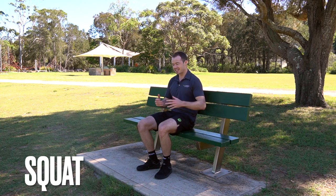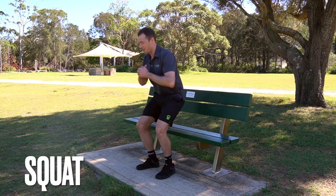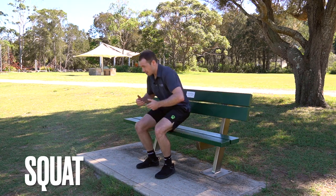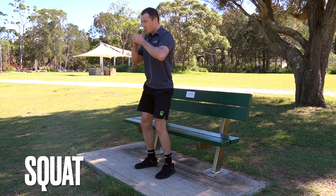The first variation is a sit-to-stand, which is quite simply rising from the park bench, really challenging those leg muscles. You can make it a bit harder by going to a box squat, which is just touching down on the bench instead of sitting all the way down.